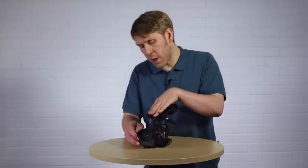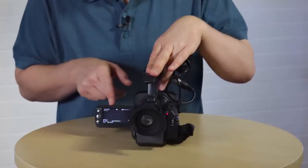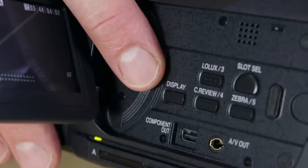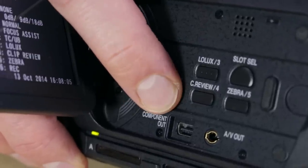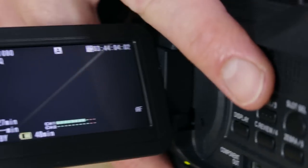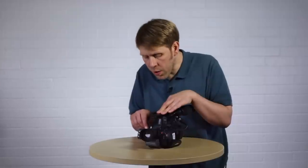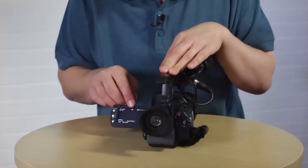Now let's look at the LCD monitor and the information you can see on there. I like to use screen number two, which is the one it's in at the moment. To change the screen, press the display button on the side. You can tell you're in screen number two because you can see the audio meters, as well as lots of other relevant, important information. I'm going to work clockwise around the screen and explain what each symbol means.